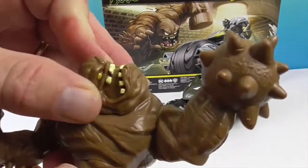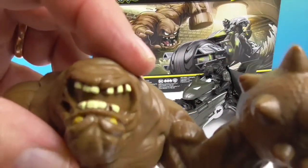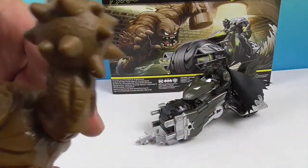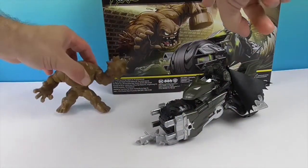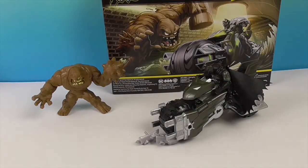His head doesn't move either, but look at that chin! He is pretty cool for a villain. That hand is a hammer — and that was kind of the cool thing about Clay Face, he could pretty much form himself into whatever. Very cool — he's good at pottery!